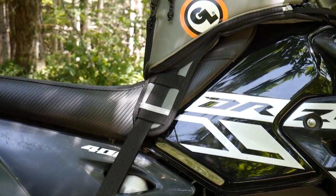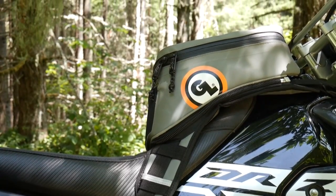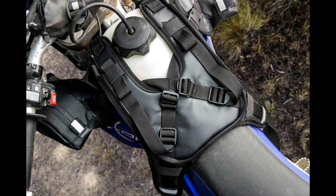With its three-point mounting system, the Diablo harness attaches with webbing straps on both sides of the motorcycle and under the steering stops. Strap tails can be tucked away under elastic loops on the harness.